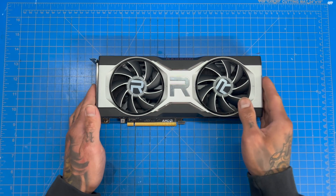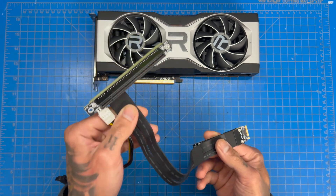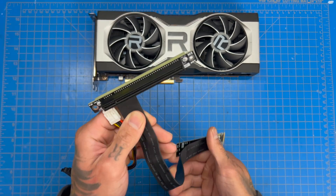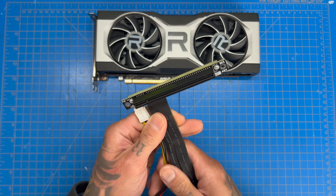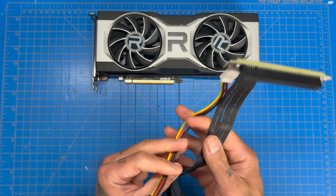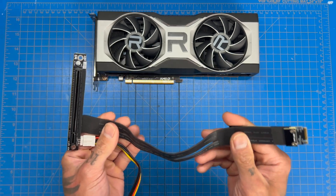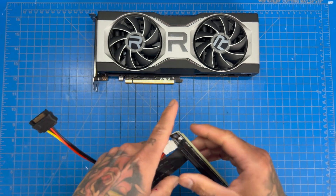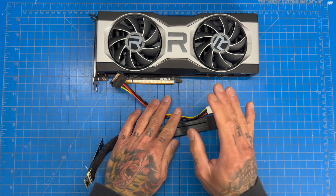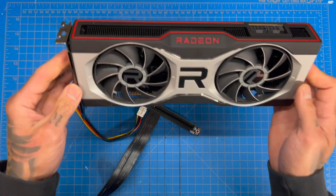The next thing you need is an M.2 to PCIe x16 slot adapter — make sure it is that exact type. I'll link this one in the video description; it was about $35 and works great with no issues. The only thing is you need an external power supply to run it — you need a SATA port and a power supply with an 8-pin connector for your GPU.